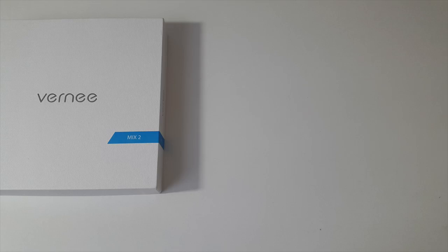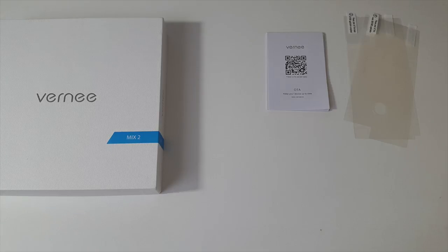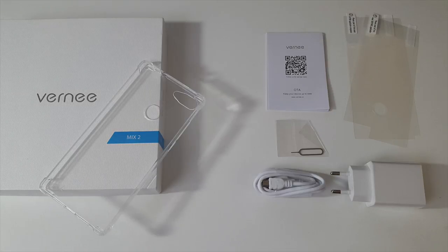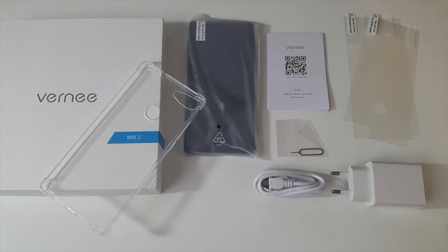Inside the box you will find a user manual, two screen protectors — one for the front and one for the back — a power brick, a micro USB cable, a sim eject tool, a clear smartphone case, and the smartphone itself.